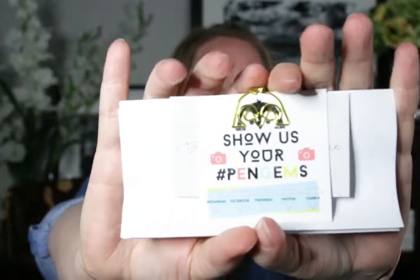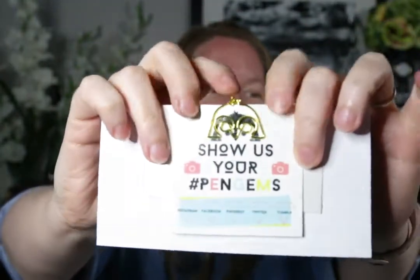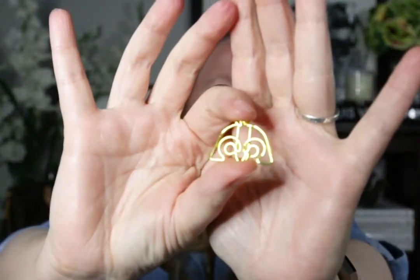Oh, this is so cute — look at that. So they've got some paperwork here, and I'll show you that, but look — it comes with a little paper clip, and the logo's a penguin, and the paper clip is a penguin. Let me take that off so you can see it a little better. So there's the penguin paper clip. That's adorable. I didn't know I'd get these little extras with it.